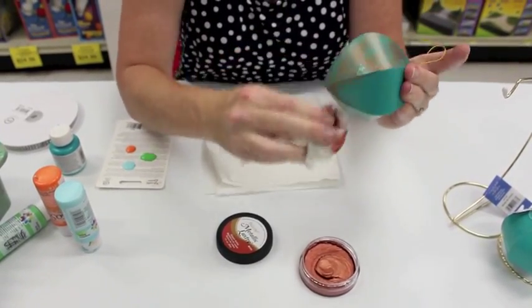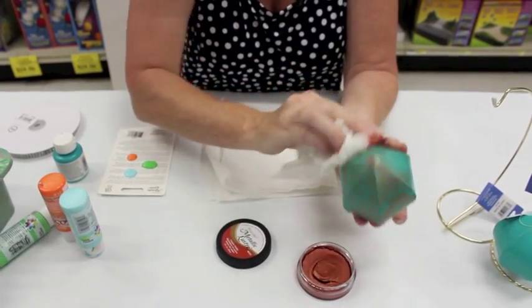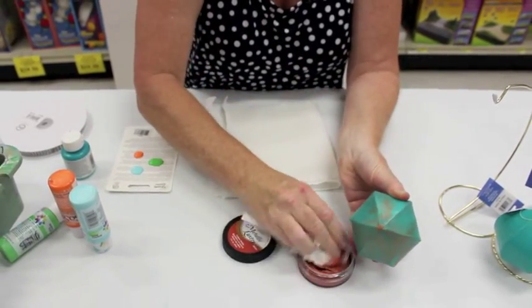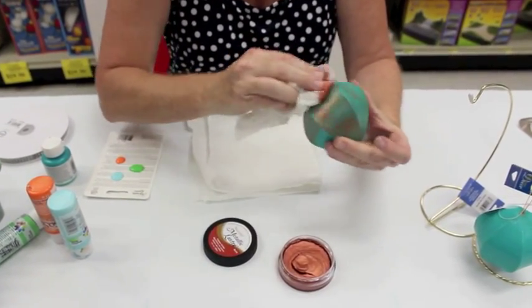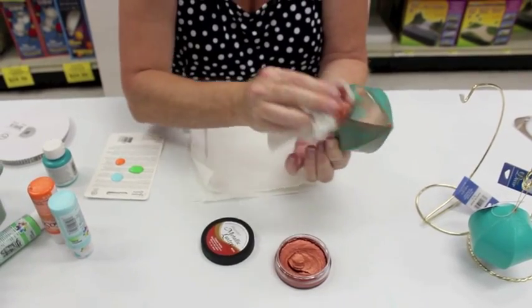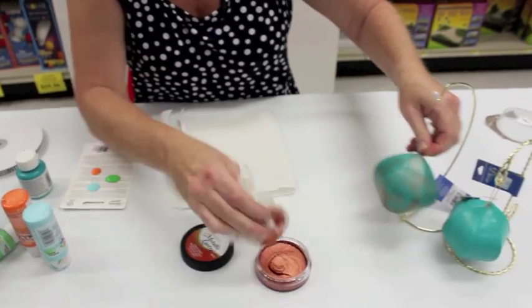You can go over it several times to make it darker as well. It's really nice. Once I've got some of that copper color spread on there, you can already see the difference.